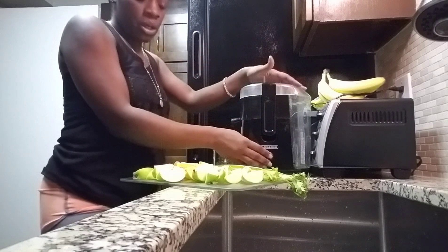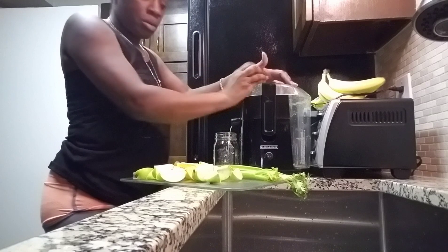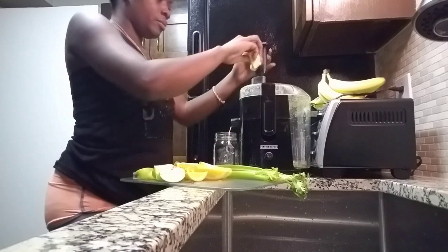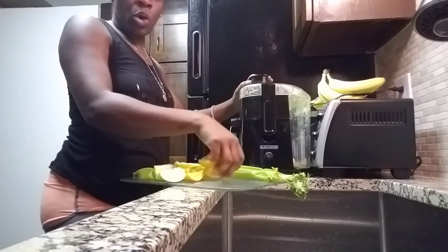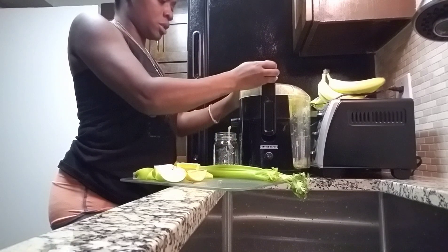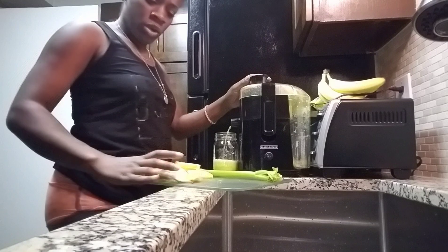So here we go. Let me go ahead and turn it on. I'm gonna put my apples in first. Put the oranges in there, see how that goes. Not bad. Celery. Only more apples.